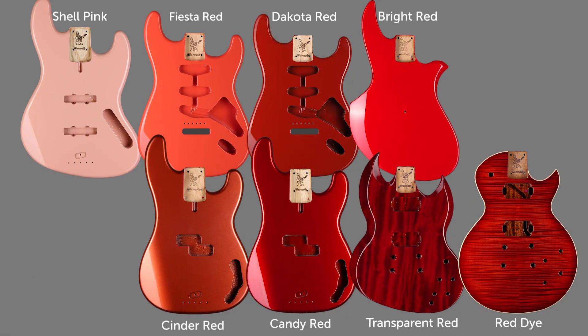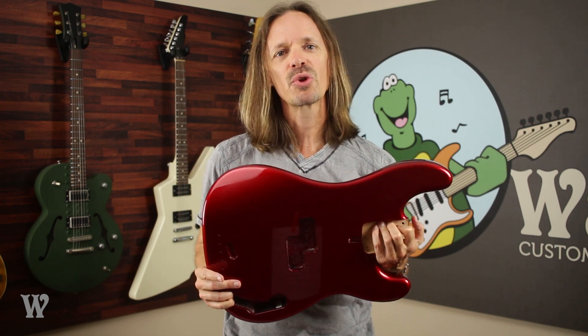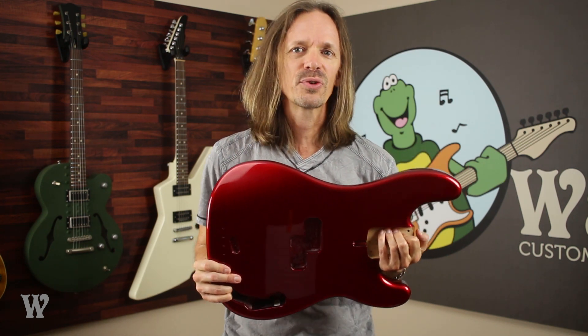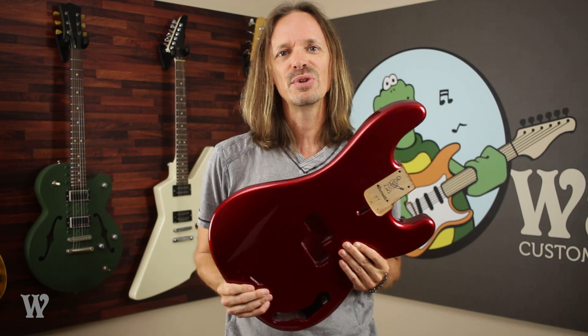And here are all the reds I just talked about next to each other so you can see the differences. Now Warmoth does have a couple of other reds that I didn't talk about — both of them are from the flake family. One is Red Flake and one is Inferno Flake. I've already done a video on Inferno Flake, and I'm not including Red Flake today because we are sold out of them, but that will give me a chance for a new video in the future.